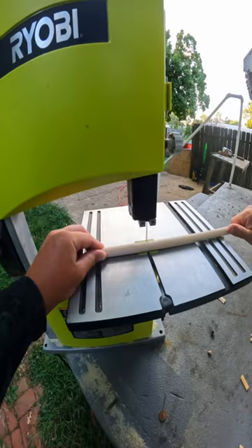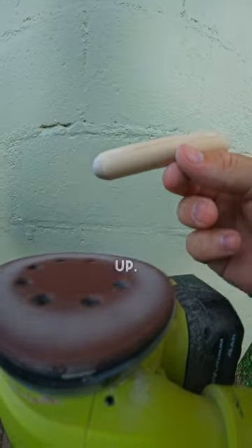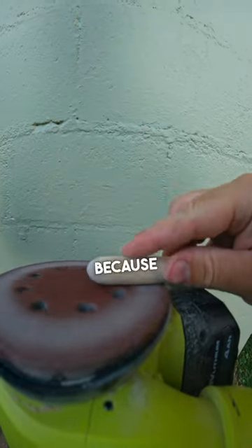We're going to make a lure out of this stick and then catch a fish on it. I'm going to cut it down to the size I want and then sand it to shape it up. I'm going for a topwater walking bait because it's my favorite.